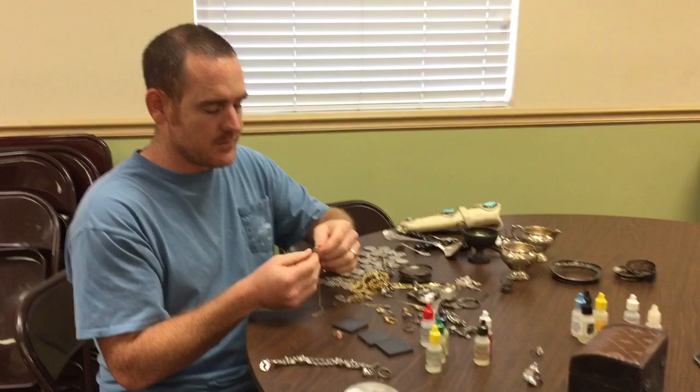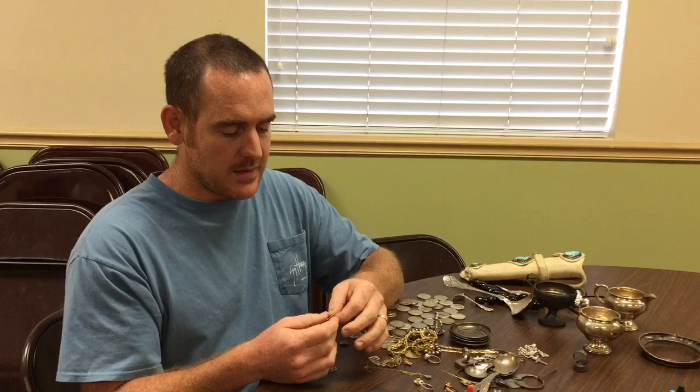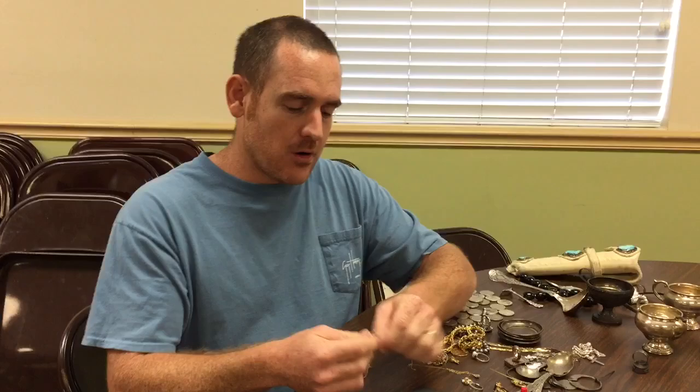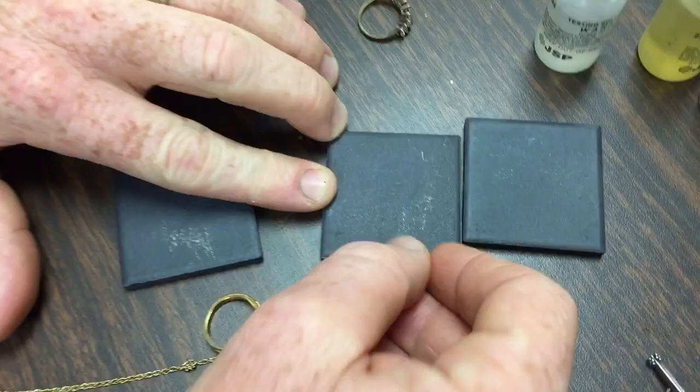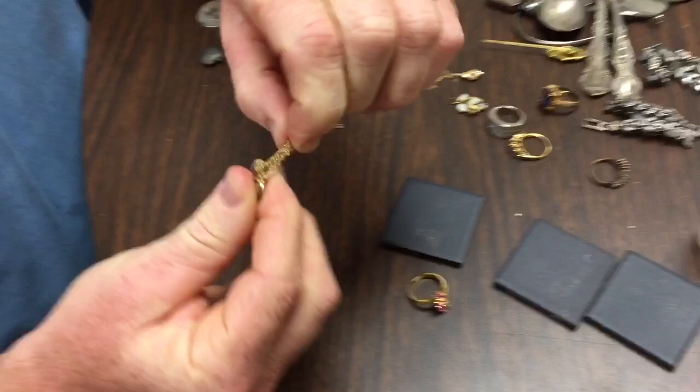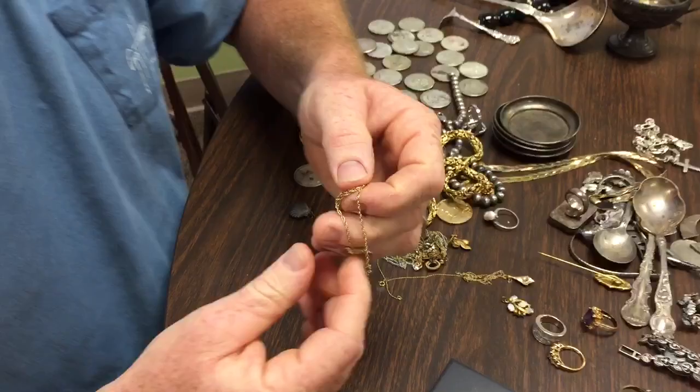You want to go ahead and scratch hard. If there is gold plating, you want to wear the gold plating away — start in one area and keep working down. If you have a little chain, it might be kind of hard; you might need to bunch it up, maybe put it over your finger, and then try to scratch it.